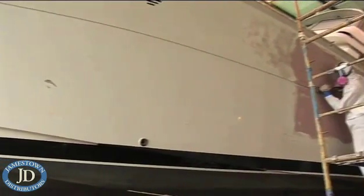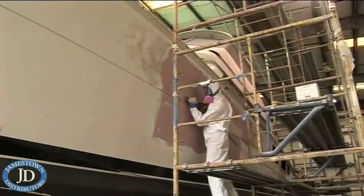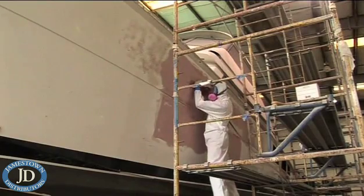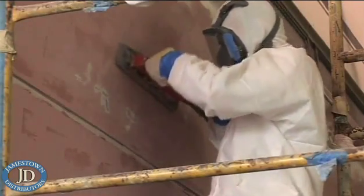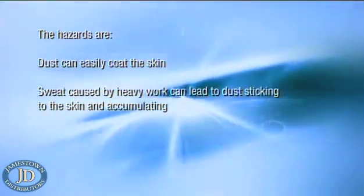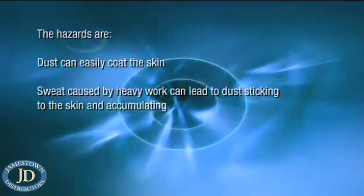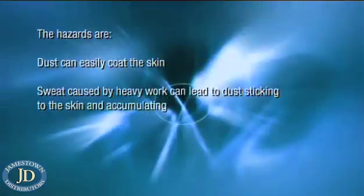The hazard presented by epoxy-based sanding dust is much lower than when dealing with wet product. Chemically, the base and curing agent should have largely reacted with each other. However, the dust still contains some active materials and is a potential health hazard. The hazards are: dust can easily coat the skin, and sweat caused by heavy work can lead to dust more easily sticking to skin and accumulating, especially in the fold of the elbow joint.